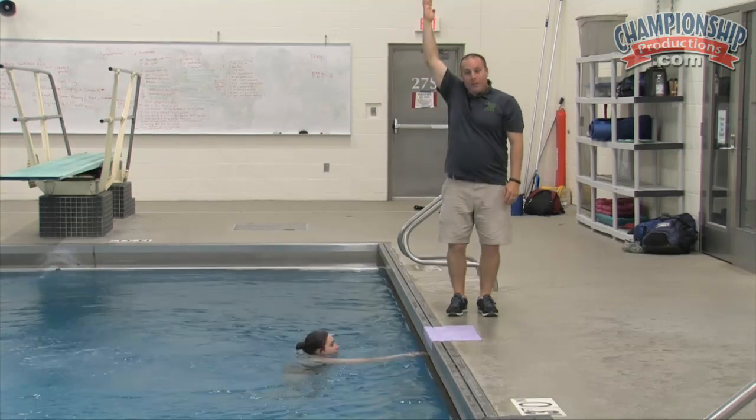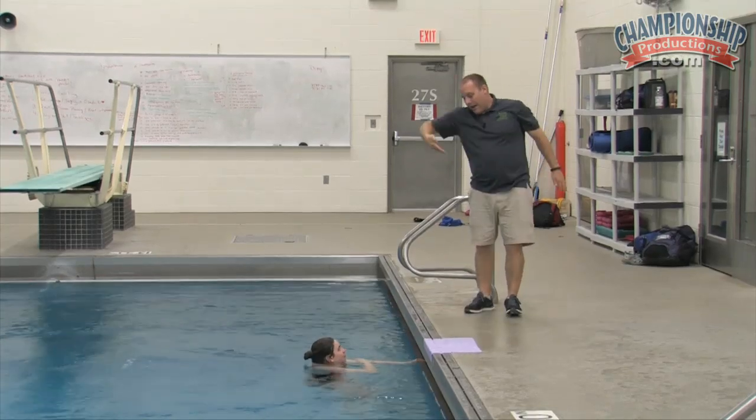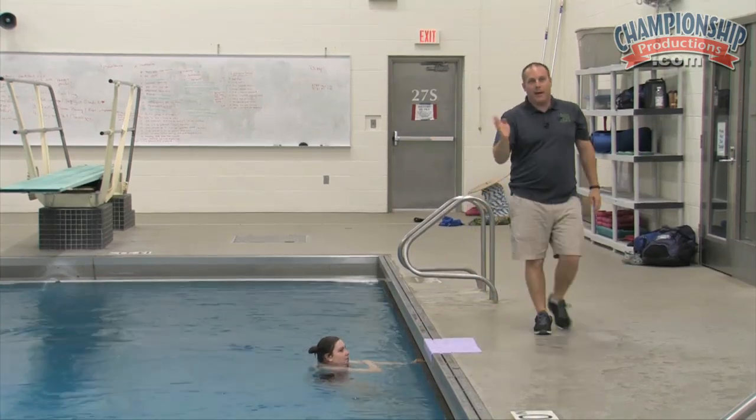Good. I want Bethany to reach back a little more and lift her feet before she gets into her tuck, so we get a little more angle going the other direction — going in that back direction.